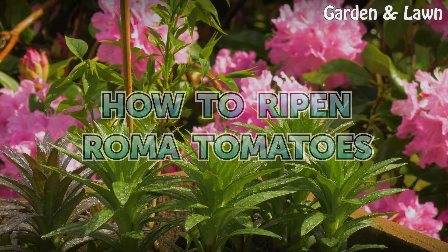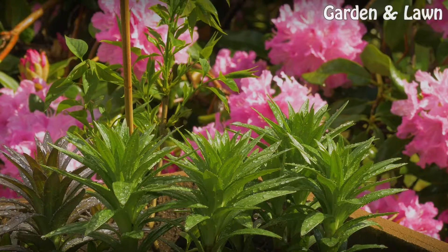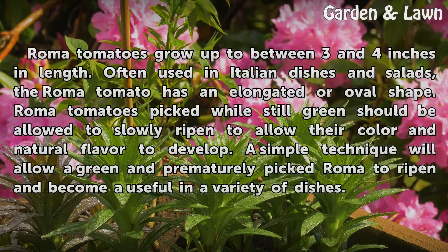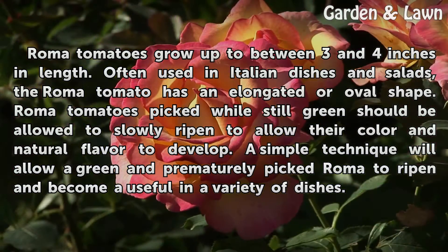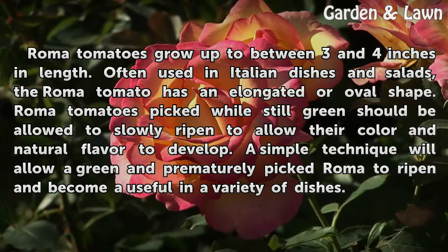How to ripen Roma tomatoes. Roma tomatoes grow up to between 3 and 4 inches in length. Often used in Italian dishes and salads, the Roma tomato has an elongated or oval shape. Roma tomatoes picked while still green should be allowed to slowly ripen to allow their color and natural flavor to develop. A simple technique will allow a green and prematurely picked Roma to ripen and become useful in a variety of dishes.